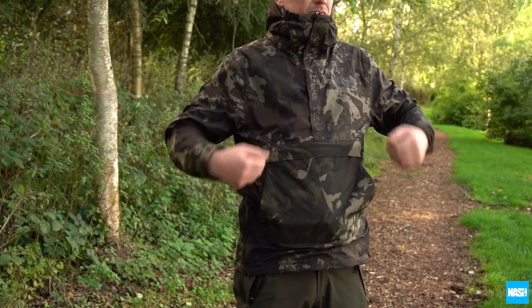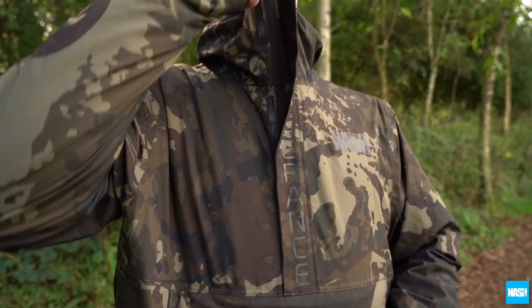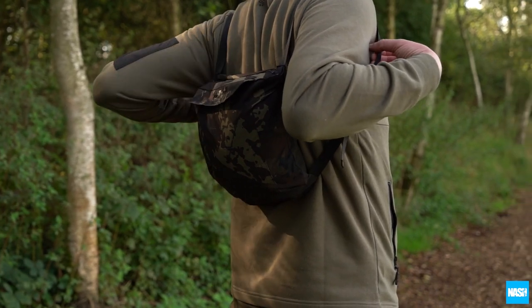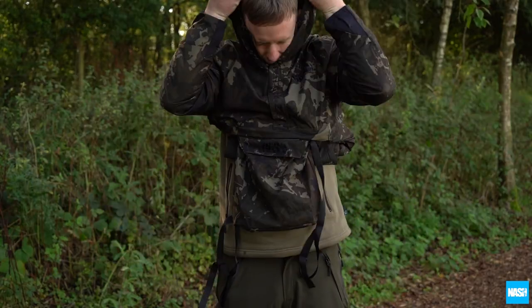The ZT Smock — a lightweight waterproof half-zip smock that conveniently stores away inside its own central pouch, saving space but easily unpacked when the weather turns.